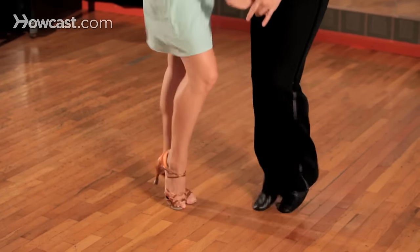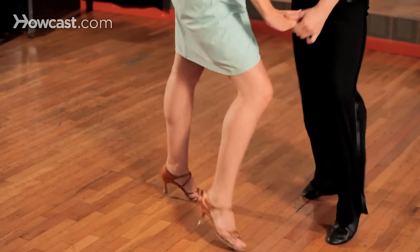So for starters, let's take a look at the basic footwork. Gentlemen, why don't we take a look at our footwork first.